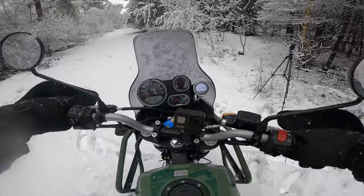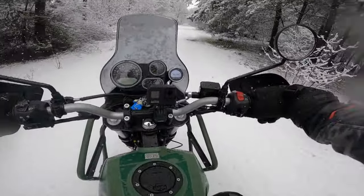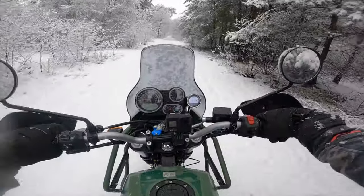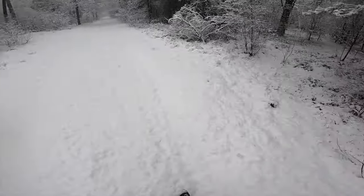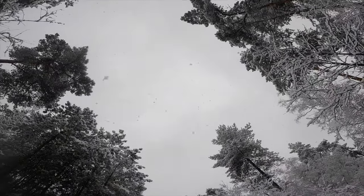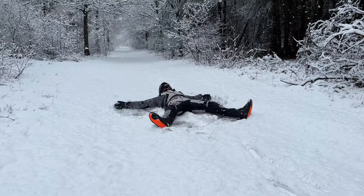With these adventure bikes you shouldn't only be tasting - you can actually just drink from the forest while riding. Fresh powder snow - it is absolutely time for a snow angel! If you have some good gear it doesn't really matter, you can make snow angels and get back on the bike. It's probably one of the most beautiful snow angels I've ever seen in my life.